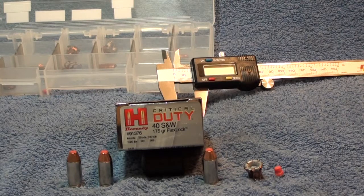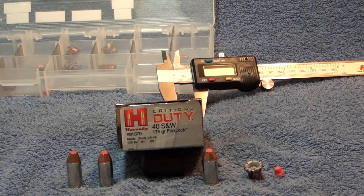Here we are at the post-test review of the Critical Duty 40 Smith & Wesson 175 grain FlexLock round. This is their new round this year, made for military and police, designed to pass through all the FBI tests — wall board, wood, denim, heavy clothing, the whole nine yards. This round is in addition to the Critical Defense round, not replacing it, and is marketed for military and police for the ability to penetrate through all different barrier types.